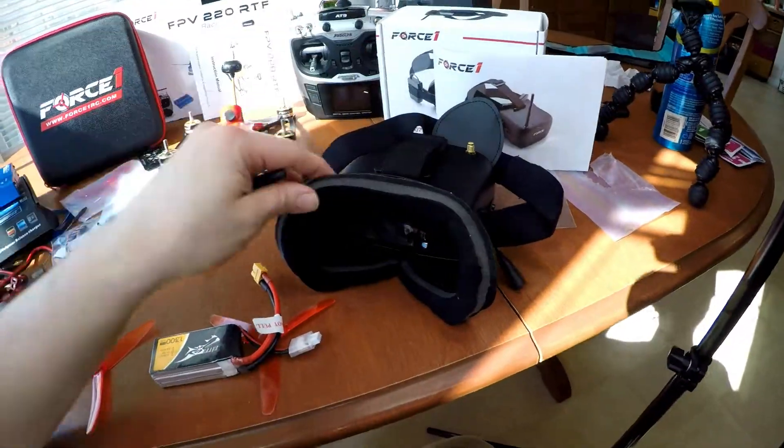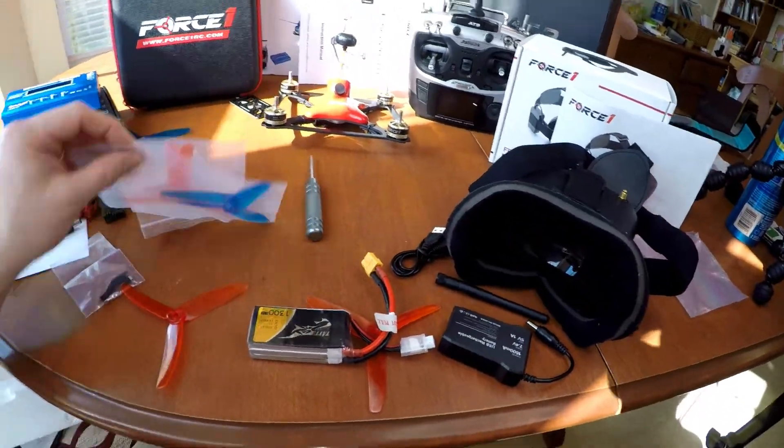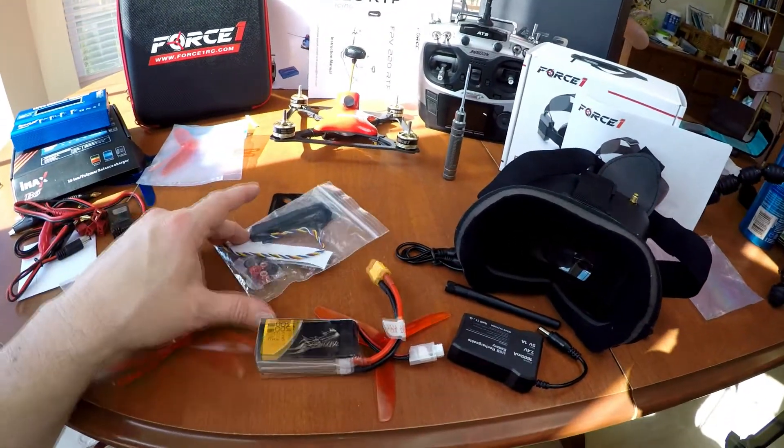The package includes the transmitter, the balanced charger, the goggles. It's a great deal. I was really impressed — it came with the batteries as well. Everything you need. It's like they really thought of everything. There's nothing here that you don't need.